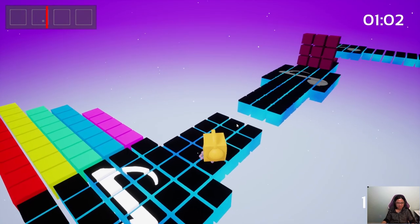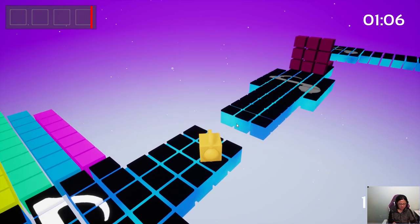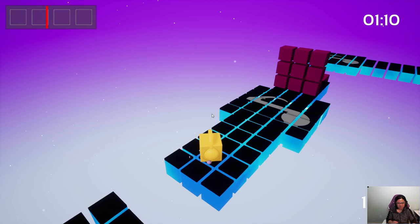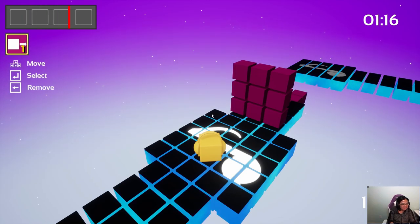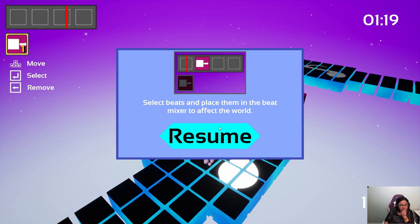1, 2, 3, 4. 1, 2, 3, 4. 1, 2, 3, 4. 1, 2, 3, 4. Select beats and place them in the beat mixer to affect the world.